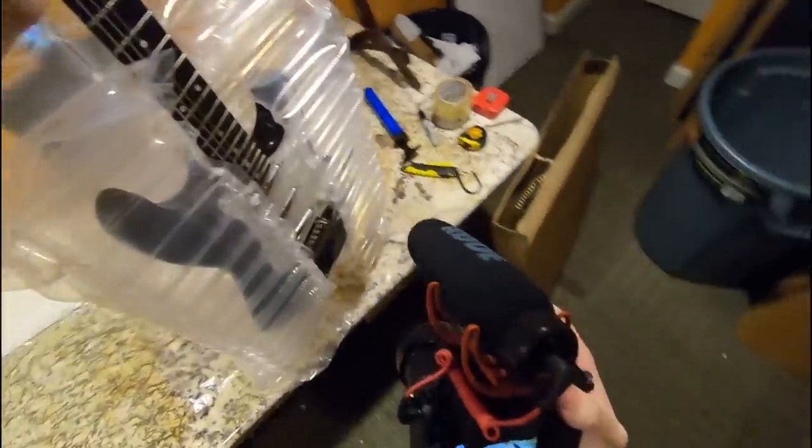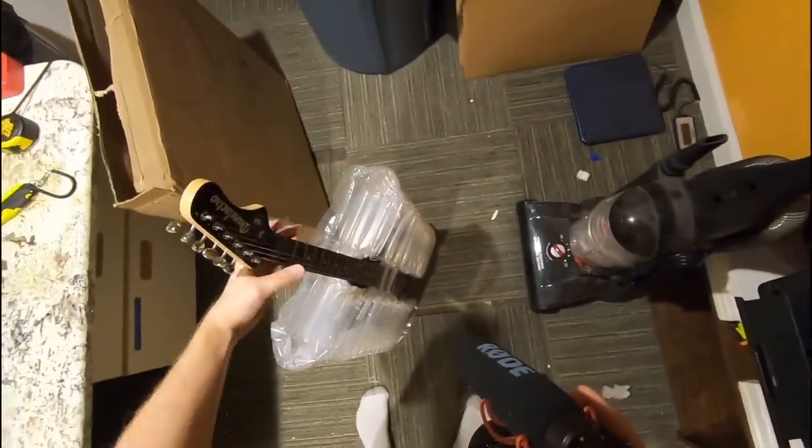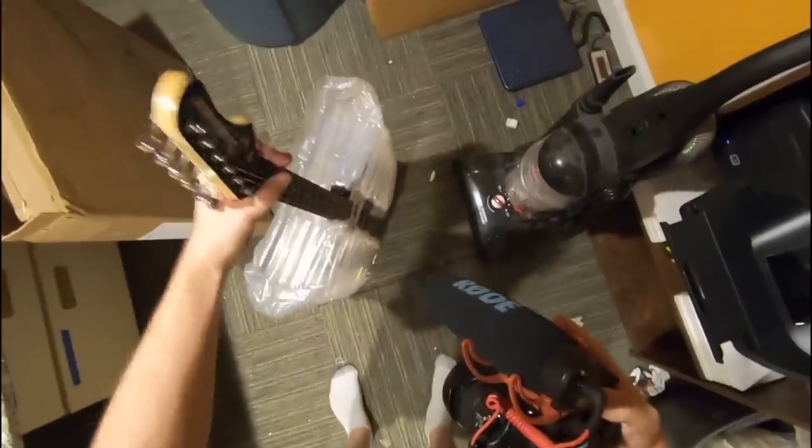I could just bounce this guitar all day long. Let's ring it to see if it's actually experiencing any G-force trauma. Man, that feels pretty good.